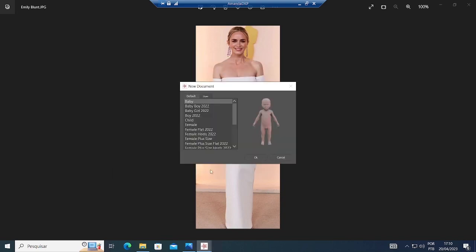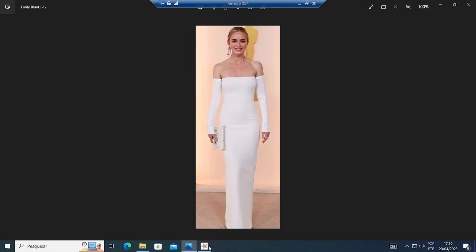I'll click on Start Creating and select the female that looks more like her with high hose on. That's the one I'm gonna choose.